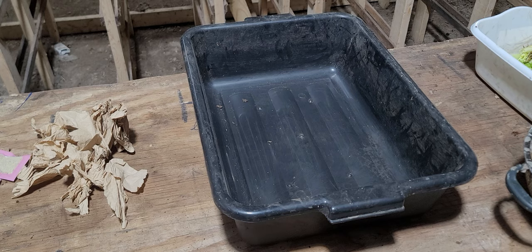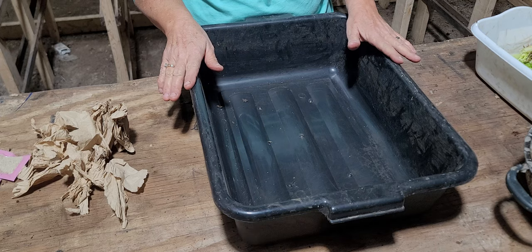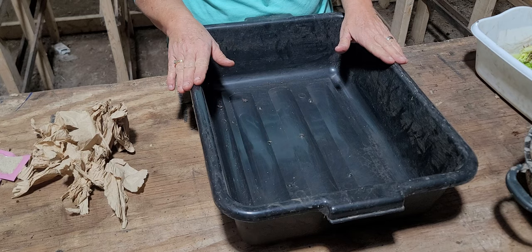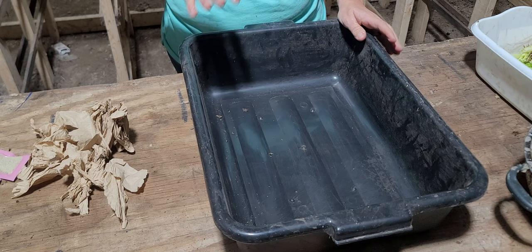Hello everyone, it's Mimi again from Mimi's Worms. Today I want to start back to basics. I'm going to do a series on getting your worm bin started and then following that worm bin for six or eight weeks — maybe longer, we'll see.